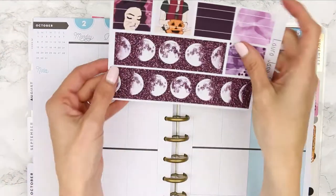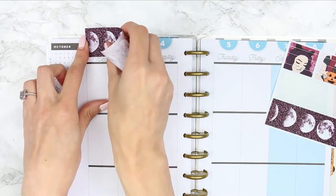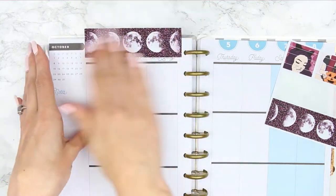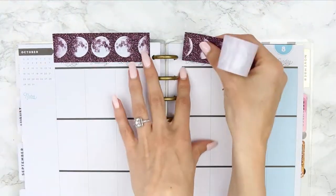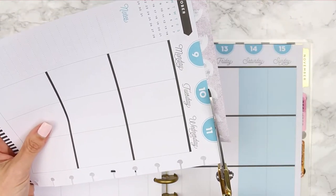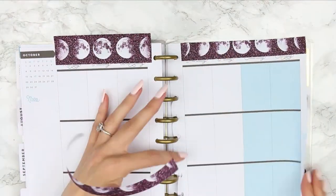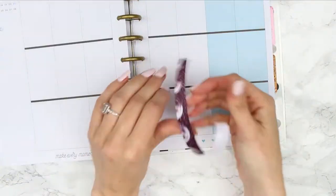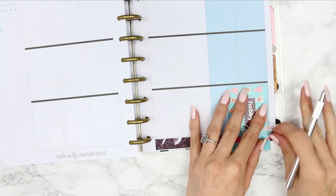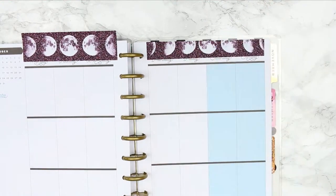I'm going to start with the washi as I usually do. Although I've got no date covers in this kit, I've decided to make my own. I stuck the washi halfway up on the page so it just covered the dates at the top, then I'm cutting off the excess and I'm going to put it along the bottom so I've got washi along the top and along the bottom. I'm just cutting it down to size with my little hobby craft card and my knife.